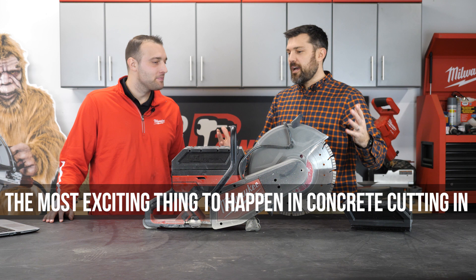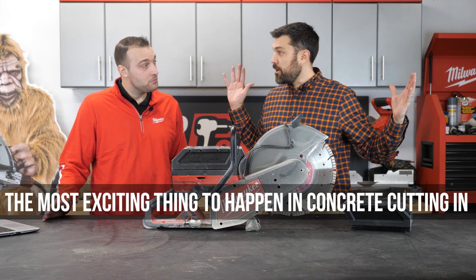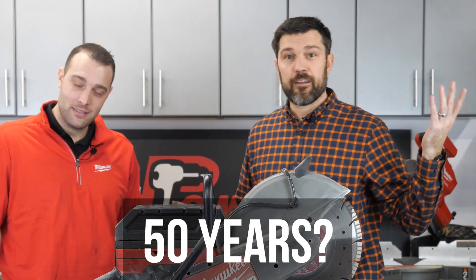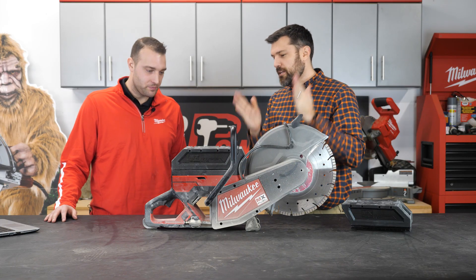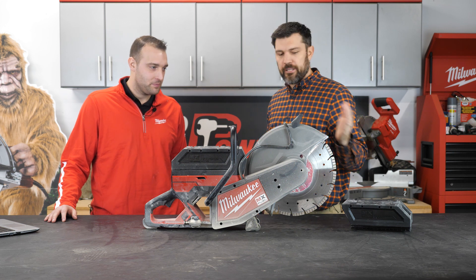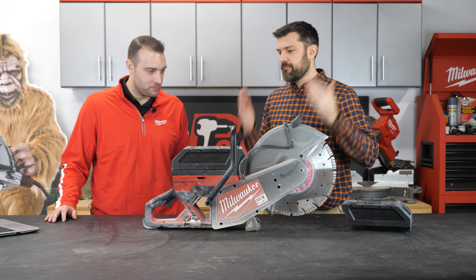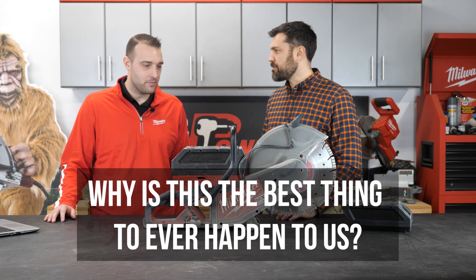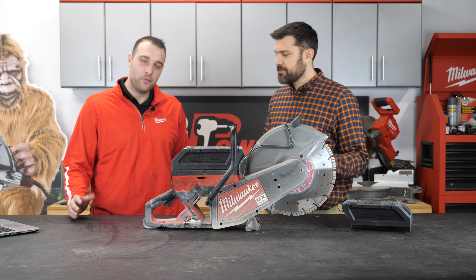Joe, we have the most exciting thing to happen to concrete cutting in the last — what — 50 years? Ever, ever, to concrete. So, MX Fuel cordless concrete cutting — 14 inch full capacity, the first ever. And why is this the best thing to ever happen to us? Well, it's cordless. It's cordless.